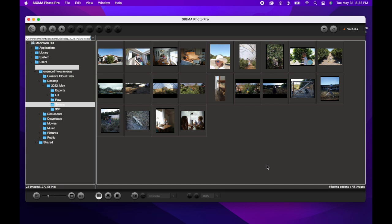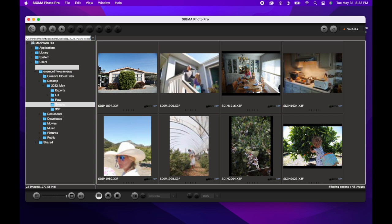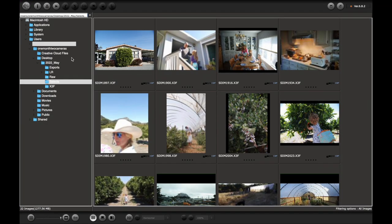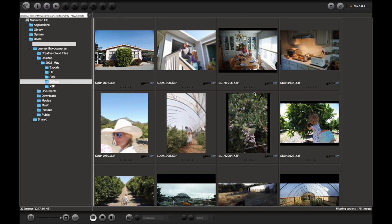That said, this is best practices — I hardly ever work this way. To be honest, I will just dump all the X3Fs, open up Sigma Photo Pro, and look at thumbnails this size and make determinations on which image I want to process. You can adjust the size here, and at max you get a pretty good sense of what you've got. It is a little pixelated — it's not fully rendered. I'm not going to go into how to set up your preferences or what kind of preview file you're going to get.